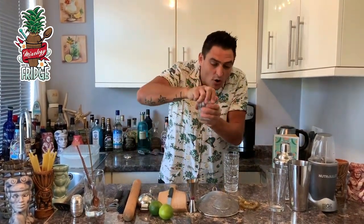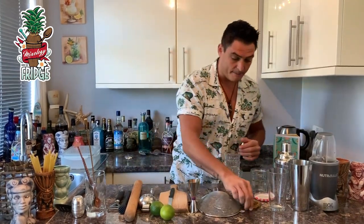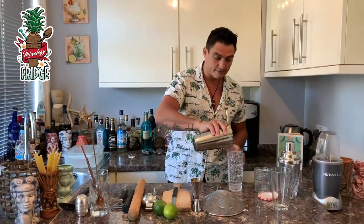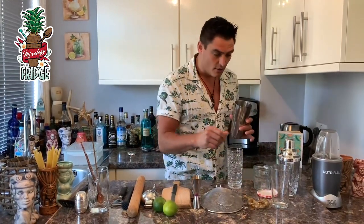The next thing you'll need is a bar strainer. Once everything is shaken, you can place it on top of the shaker, hold it like this, and strain the drink into your glass.